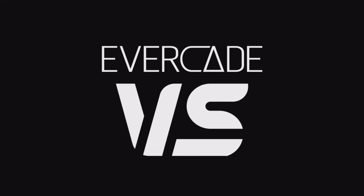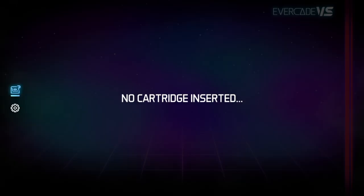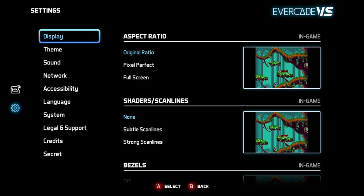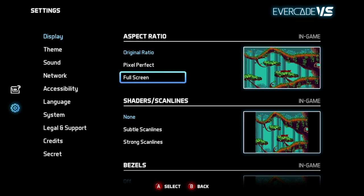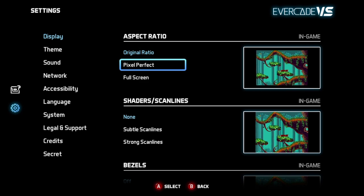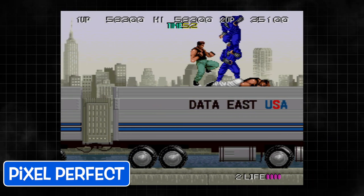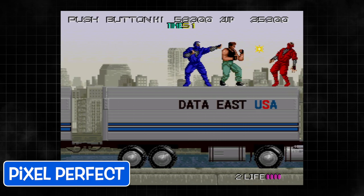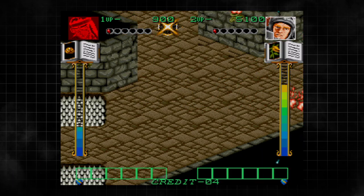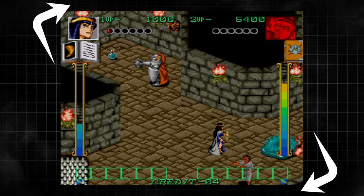So let's power it on and take a look at the user interface, which has been updated to take advantage of the Versus and some of the things it supports. Under display and aspect ratio there is a new option specifically added for the Versus: pixel perfect mode. You can choose either the original aspect ratio, pixel perfect mode, or full screen, depending on what you prefer and probably the size of your television. In my testing I liked pixel perfect, and on my large 4K television I didn't necessarily notice the bezels all around the display — again, it's to taste.